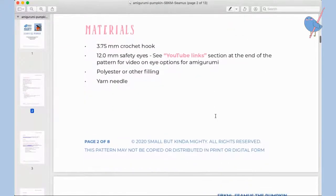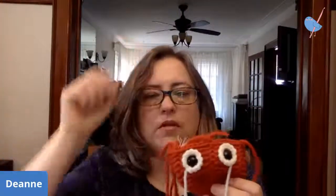In terms of materials — this guy here is made with worsted weight yarn using a 3.75 millimeter hook. The pumpkin I'm making for this crochet-along uses a heavier weight yarn, so that's this guy — this is where we're going to get up to today. See, he's bigger.